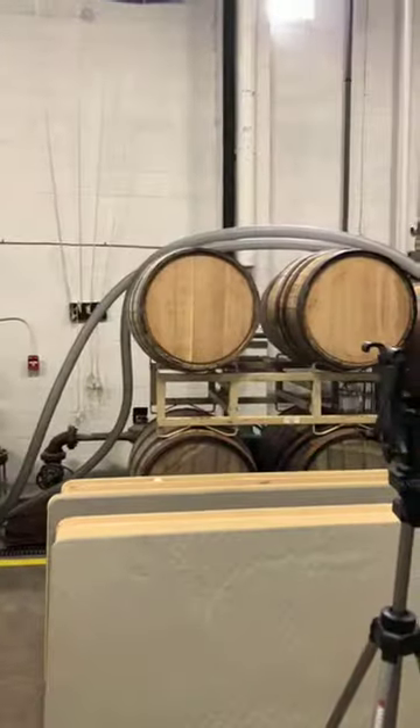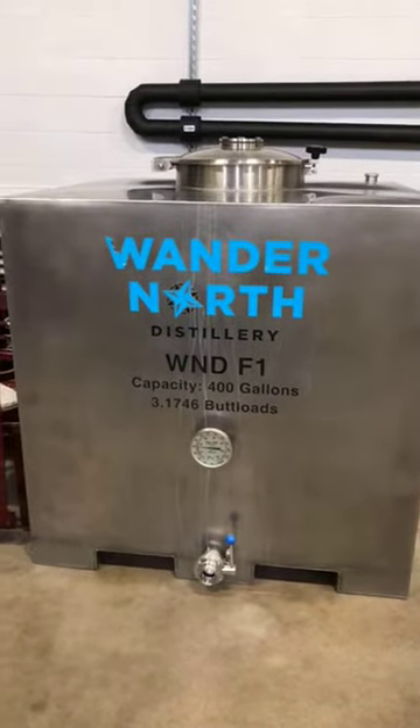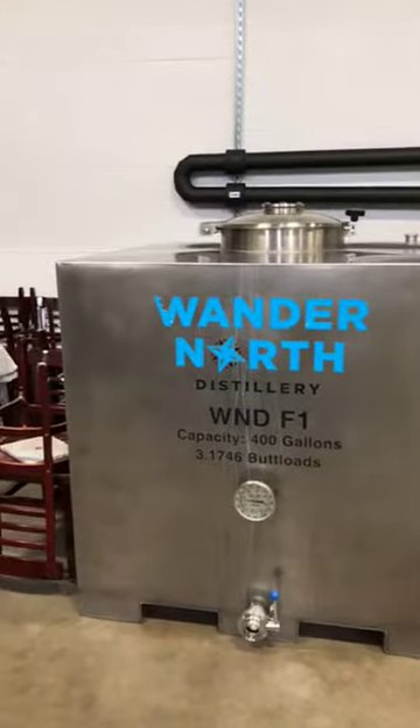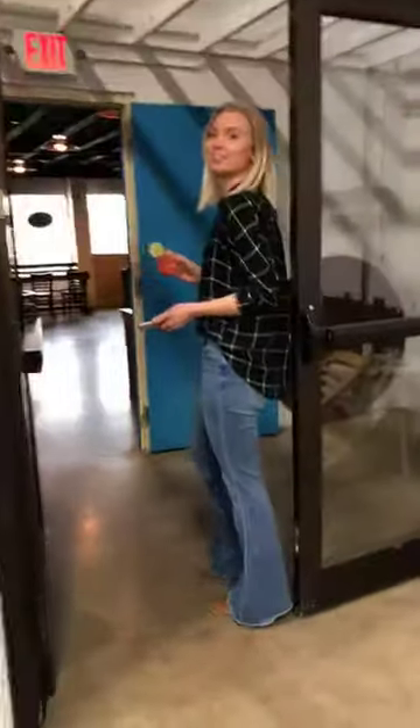All right, this is their production area — where all the magic happens. We've got the barrels. One of our first questions was: is a 'butt' really a way to measure liquid? Apparently it is! A butt is 126 gallons, so a quarter butt is about 31 gallons. Tell your kids you just need a quarter buttload of milk.